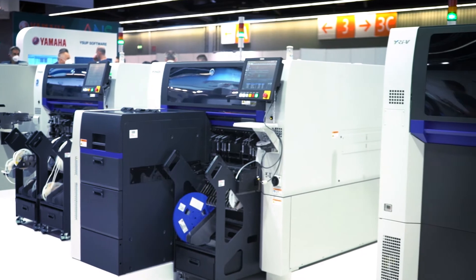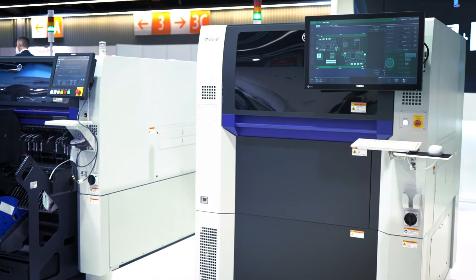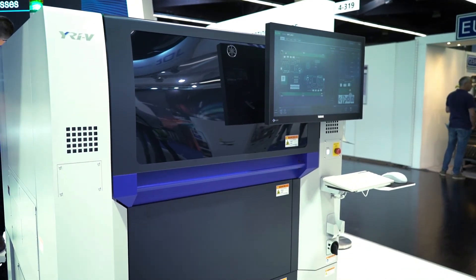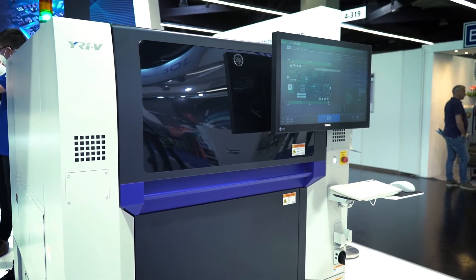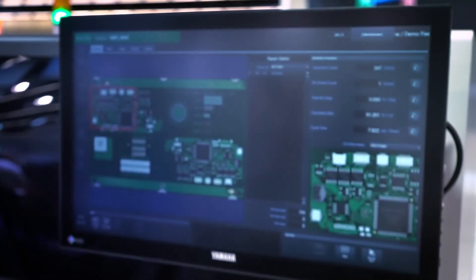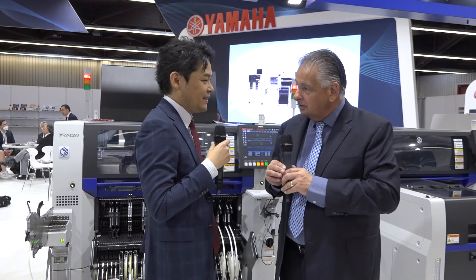At the very end of the line, we have an AOI — a 3G AOI called the YRIV, developed and released last year. We have two types: one is the four-projector type and the other is the eight-projector type. They can be used post-reflow primarily, but of course also before reflow.